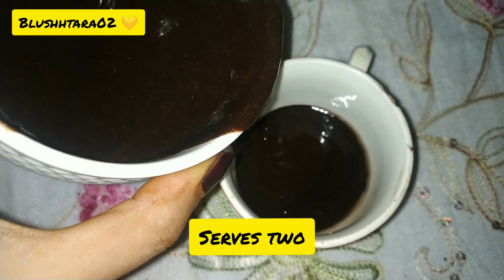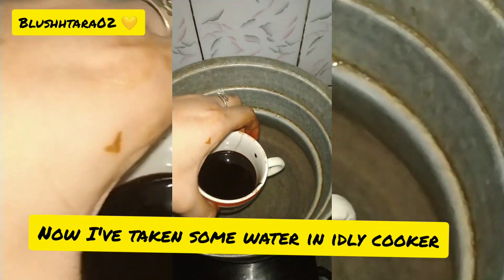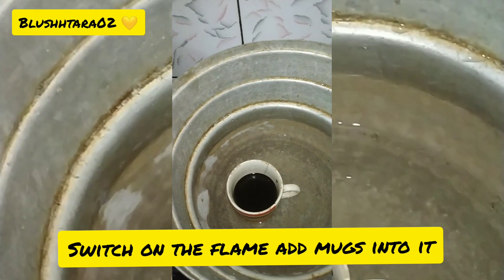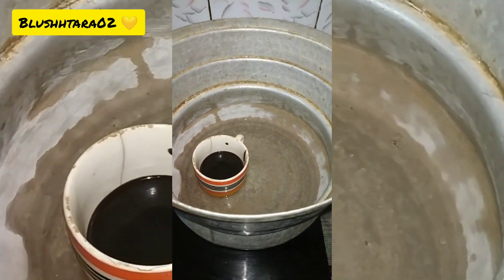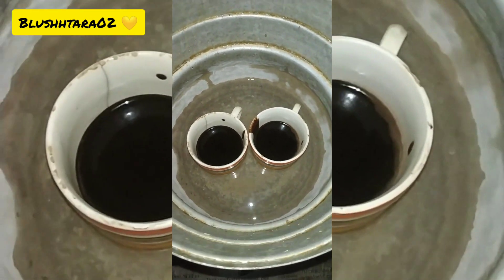You can serve two people with one packet of biscuits. Then take an idli cooker — I've added some water into it. Place your mugs inside, keep it on medium flame, not high, then close the lid.